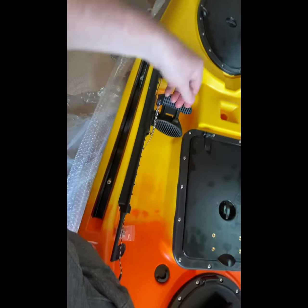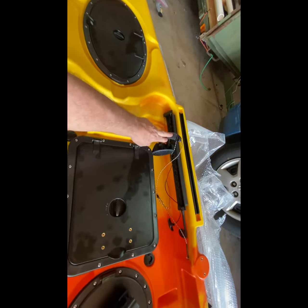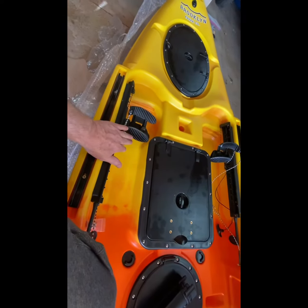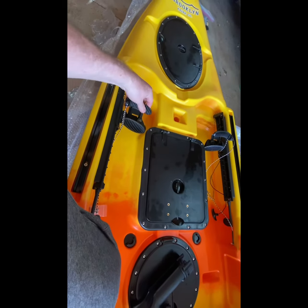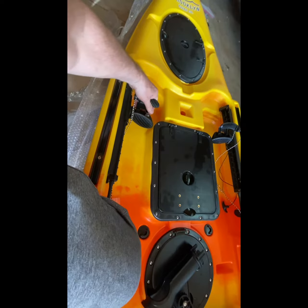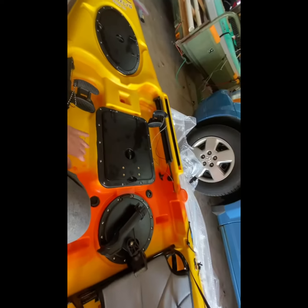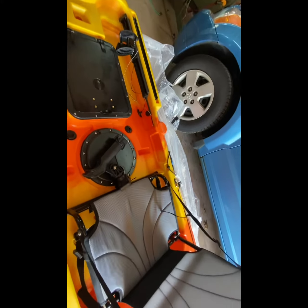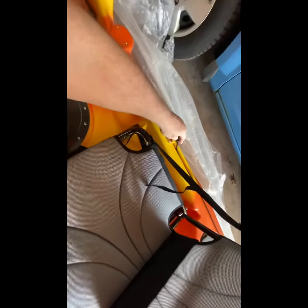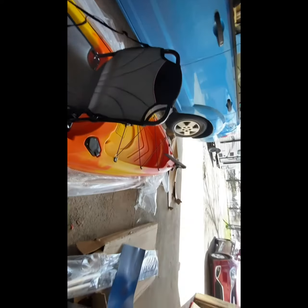Adjustable pedals. This controls your rudder. So it's a dual purpose — here's your footrest and then you just tip your toes forward and you can steer with this. I'm just going to have to get that all set up here in a little while and see how that goes. You pull this here to bring your rudder up or down. We've got to hook all the ropes up.